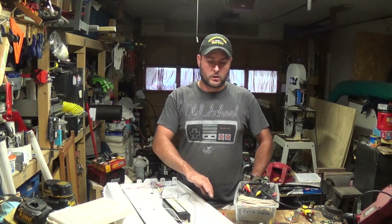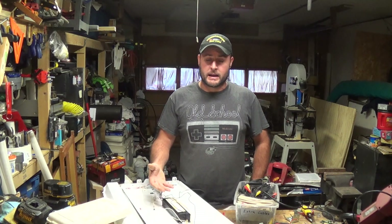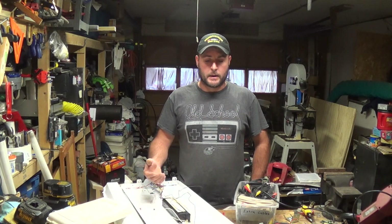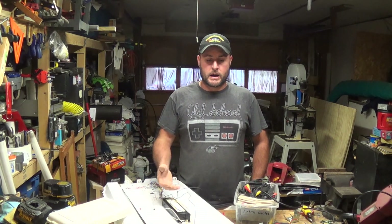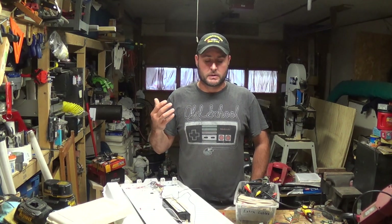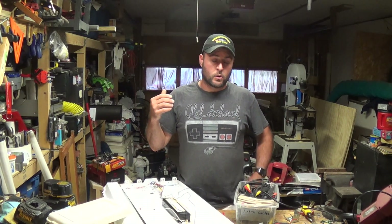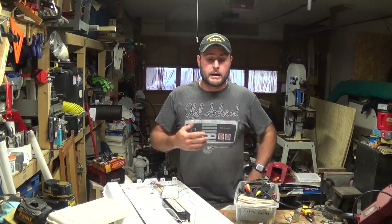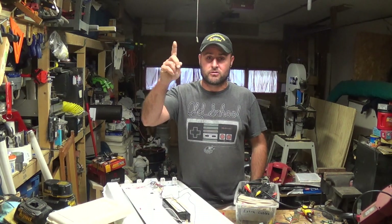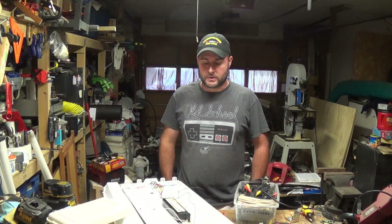It normally would have an enclosure over the top of it to diffuse the light. This one does not have it — I think the guy broke it or something. But I don't really need it. This is supposed to be wired up with normal house wiring into a junction box, but we are going to wire up an old extension cord and have it plugging in exactly the way the one above my head is. Hopefully that will work the way we need it to — it should, I don't see an issue with that.